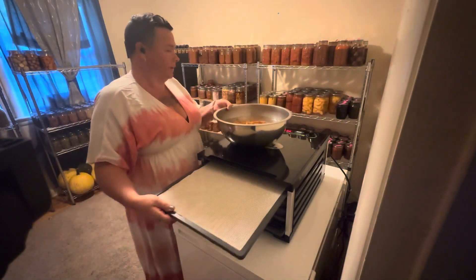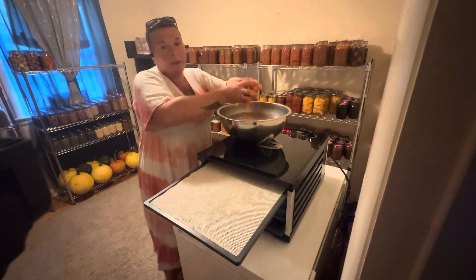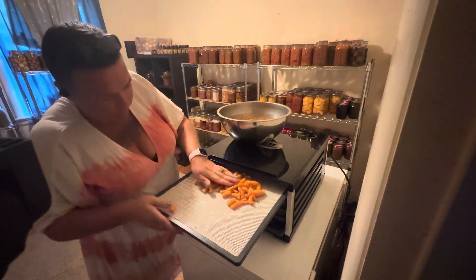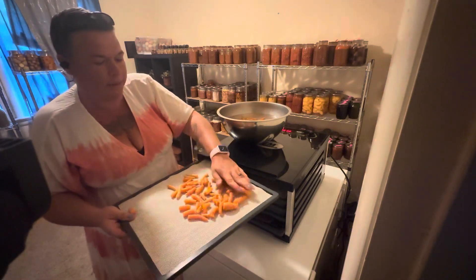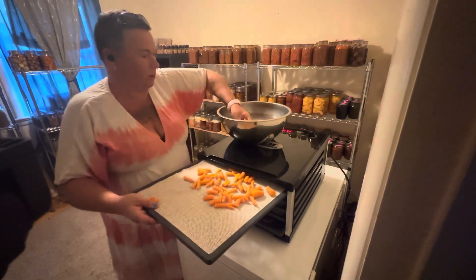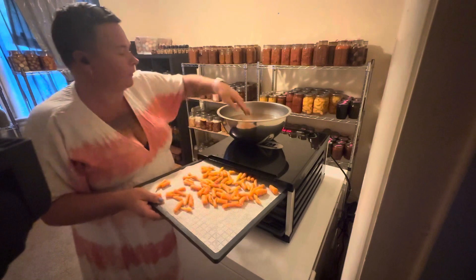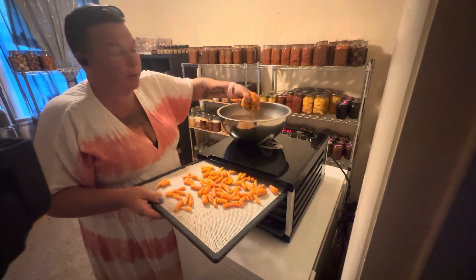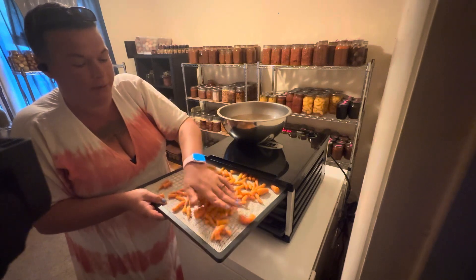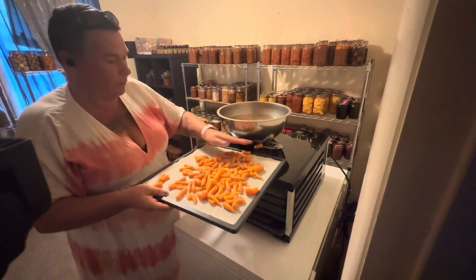Now we're just going to get the trays filled. You will be very surprised with how much these shrink down, so it's okay to pack your tray pretty full. I also have some onions that I'm going to be dehydrating from the garden. I just have to chop them up — they're waiting for me.